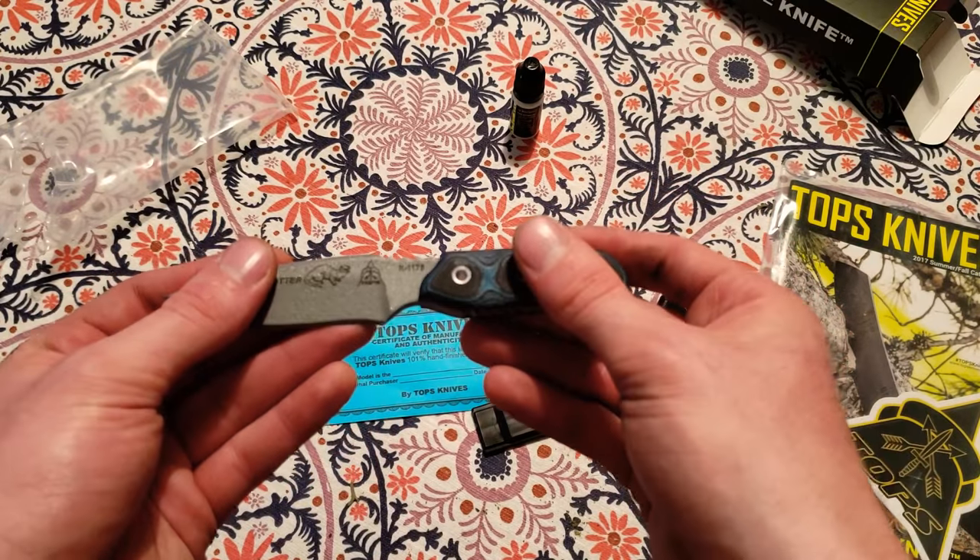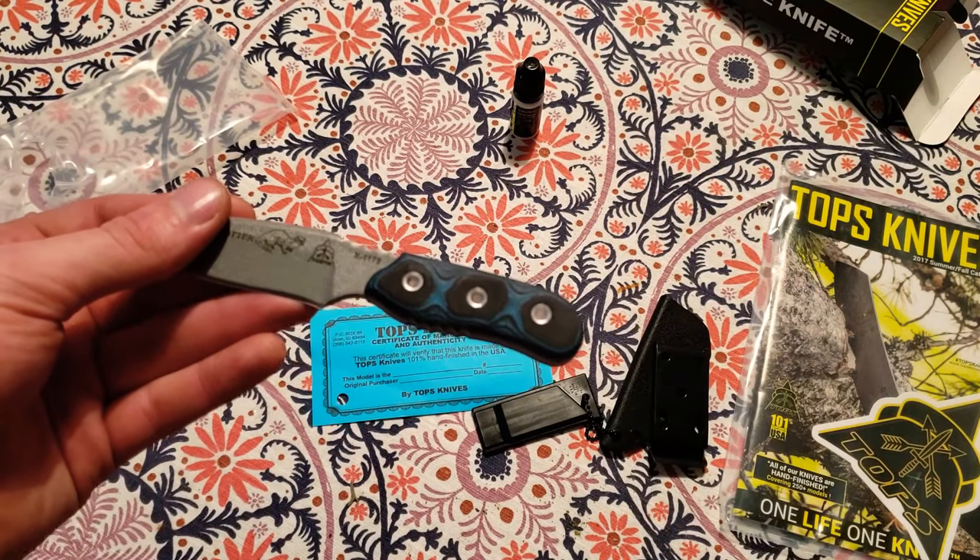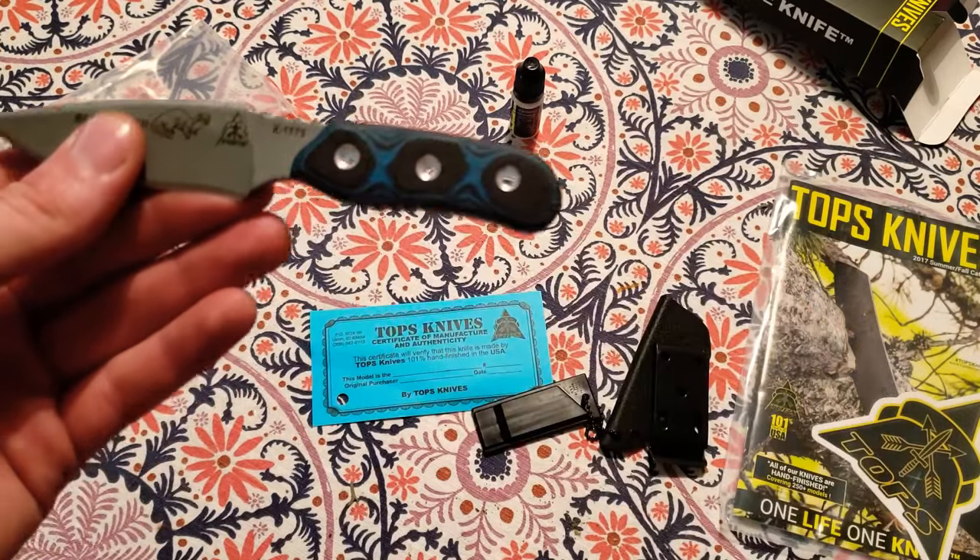That is sharp. Thank you, TOPS Knives. Like I said, if you want to go ahead and get one of these, you've got to check them out.